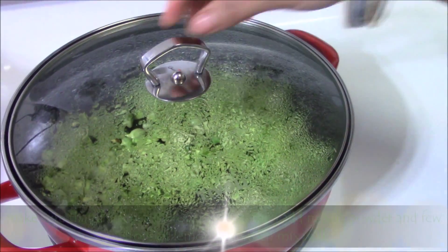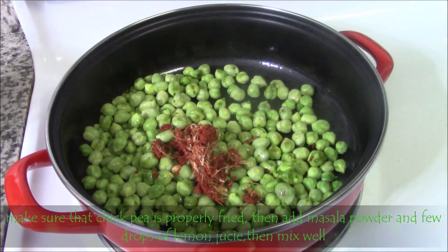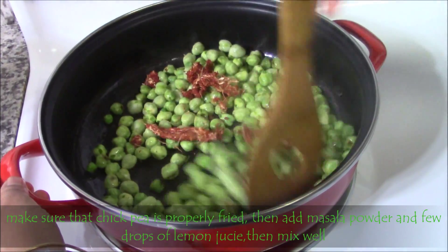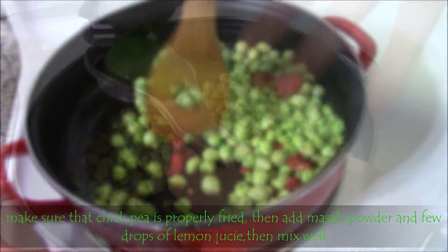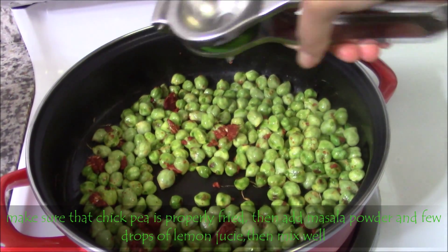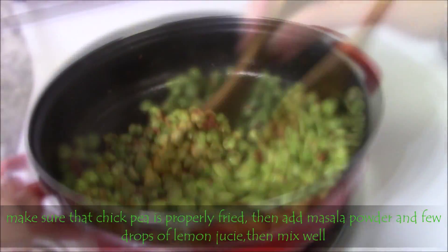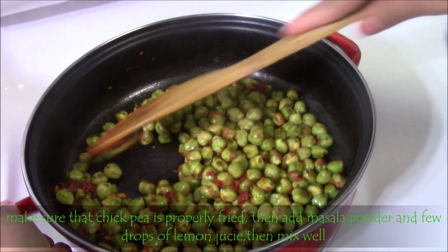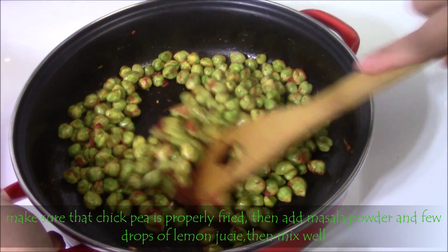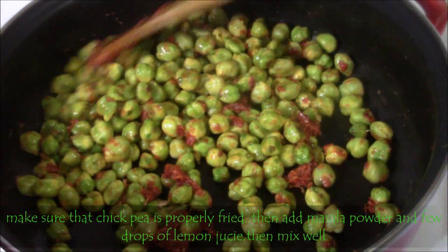Make sure that channa is fried properly, then at last add the masala powder. Mix well, then squeeze lemon. When we add masala it is a dry powder and it won't mix properly, so we have to squeeze lemon and then mix well so that the masala gets well coated with the chickpeas. Just fry for a few seconds after adding masala — don't fry for a long time or we may lose the flavor.